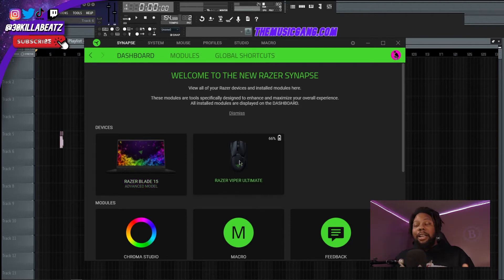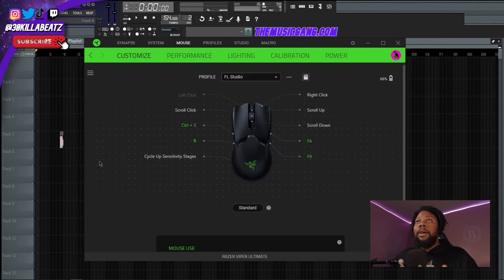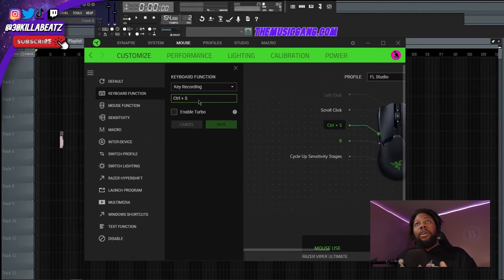So here's Razer Synapse — you need this program to change the colors on the mouse, since it comes with RGB lighting so you can match your aesthetics. As soon as you click on 'Mouse,' this pops up, and you can see there are several buttons on the side of the mouse that you can program into anything.